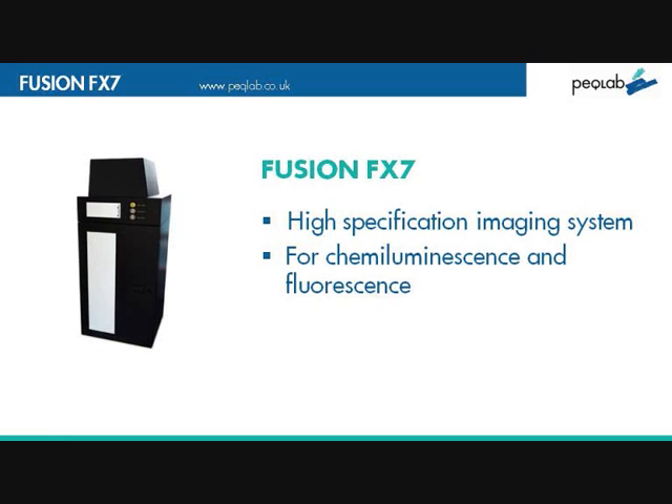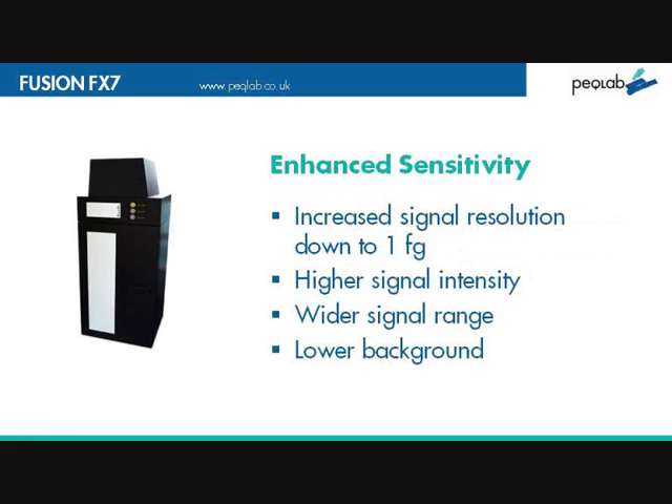There is a different way, and this is the Fusion FX7 — a high-specification chemiluminescence and fluorescent imaging system with quite phenomenal performance as compared to film.